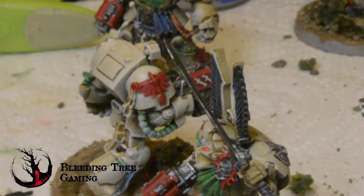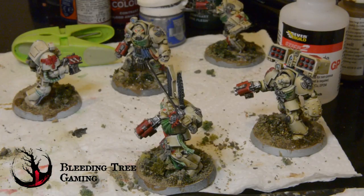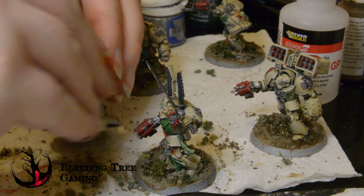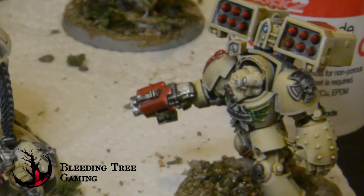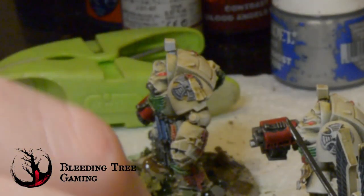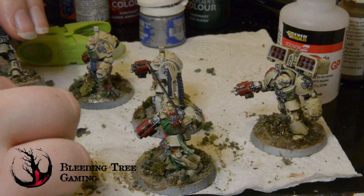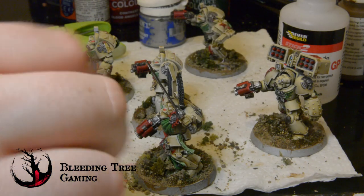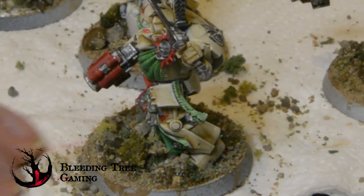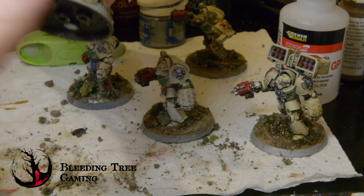So before we look at the end result, how long did this take me? Well, time spent at the actual desk was about four hours, but that doesn't take into account drying time. That would add around two more hours for the paint, but the base and glue needed overnight to set properly. But what do you folks think — is this a good tabletop standard for the time taken? Anyway, before I show you some glamour shots, please give this video a like if you liked it and subscribe to the channel if you want to see more, especially that White Scars speed painting thing that I am dreading. Thanks for watching and I'll catch you next time on Bleeding Tree Gaming.